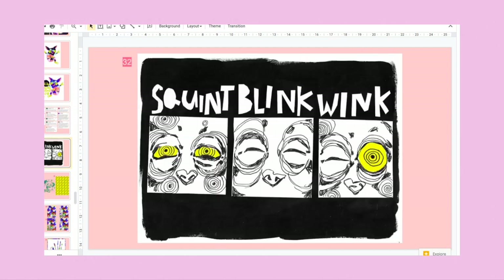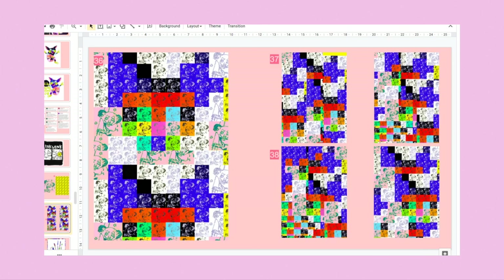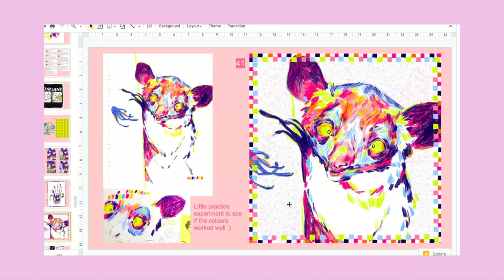I did this blob thing which I'm not crazy about, but I've got a hundred to do so I can't really be picky — some are going to be better than others. Then this one which I actually quite like, and then I made that into a weird pattern and tried to make an aye-aye out of squares. Then I made some more patterns and did this cool thing with way too many fingers.